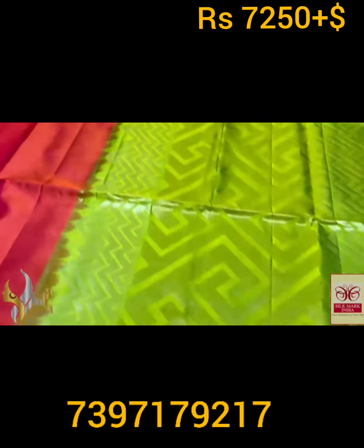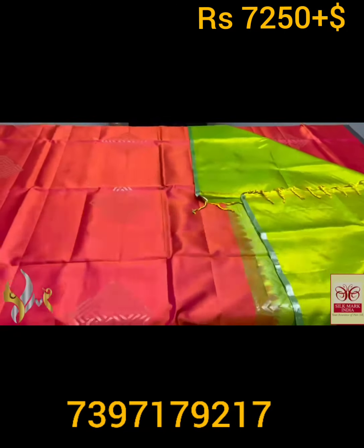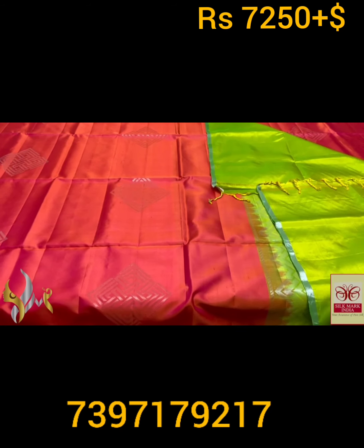Contrastly we have a lime yellow and green mixed color pallu — also dual tone, with the same 3D concept design in the pallu as well. With plain varku piece, the pallu tassels are already made. An excellent eye-catching combination with authentic silver.